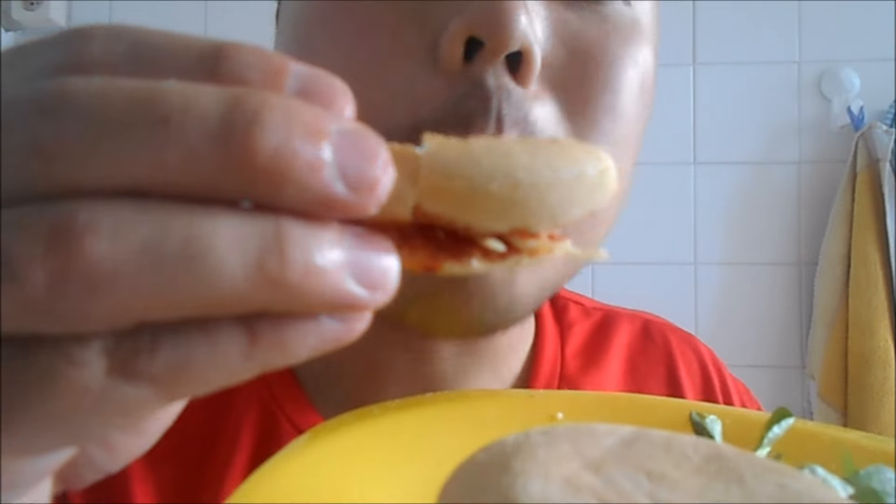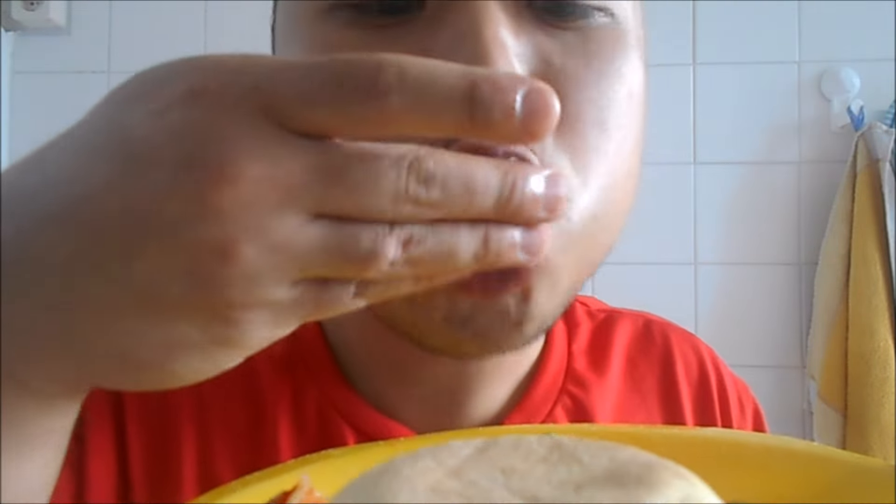Nice, delicious. This is really nice. I love it. I'm using it on a sundae.